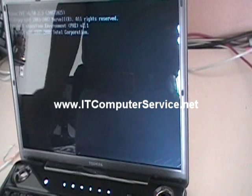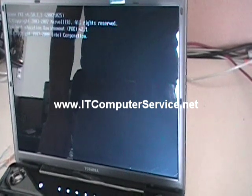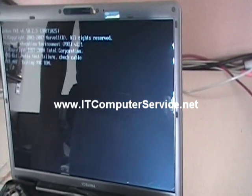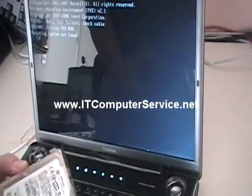We're in the pre-execution environment, which is trying to do a network boot. In a few seconds we should see: 'operating system not found.' Which is correct, because we took out the drive. The BIOS password has been bypassed successfully.